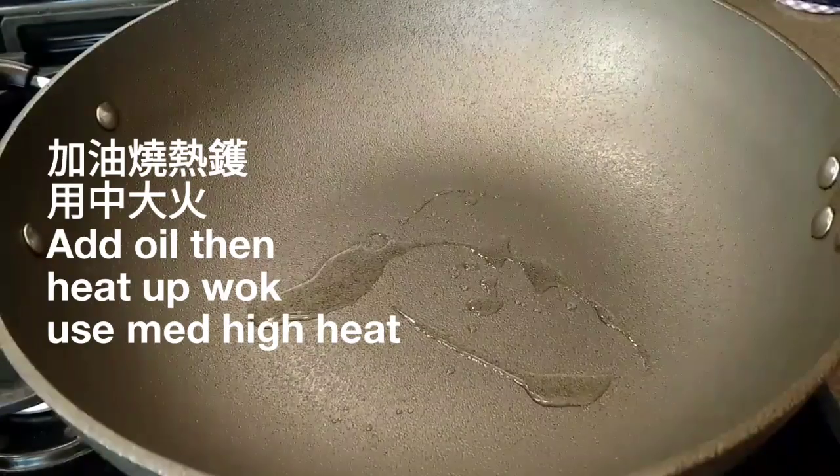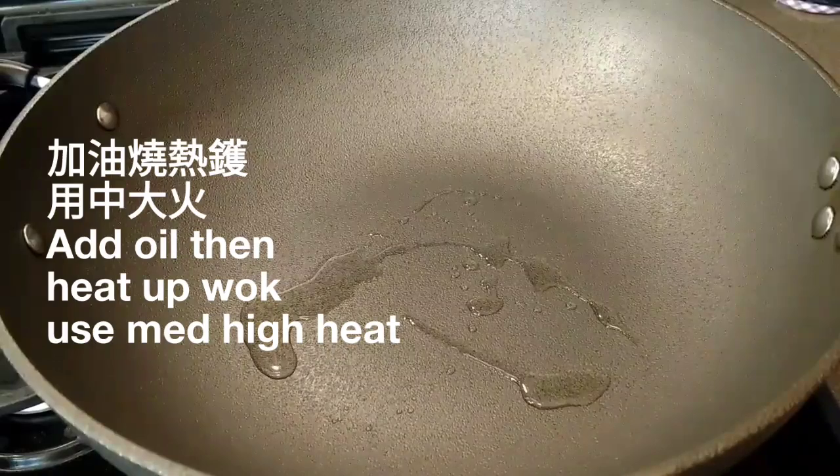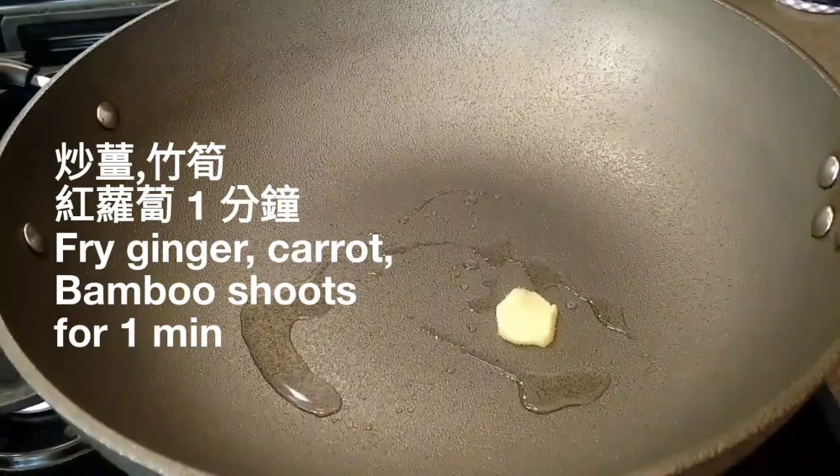我是用蘑菇蒸調味，你可以用其他現成的蔬菜湯。有一片薑和黃帝豆，要準備一些熱水。現在我們來煮這個湯，加油，輕熱鍋之後用中大火爆一泡片薑。